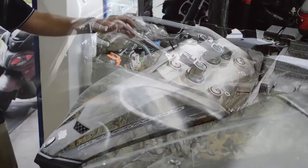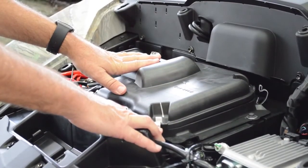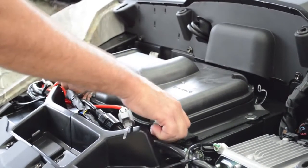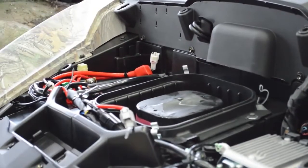Let me show you the air box — it's located right underneath the hood here. The air filter is located up high and it has a tool-less design, so you can access your element for cleaning and replacing.